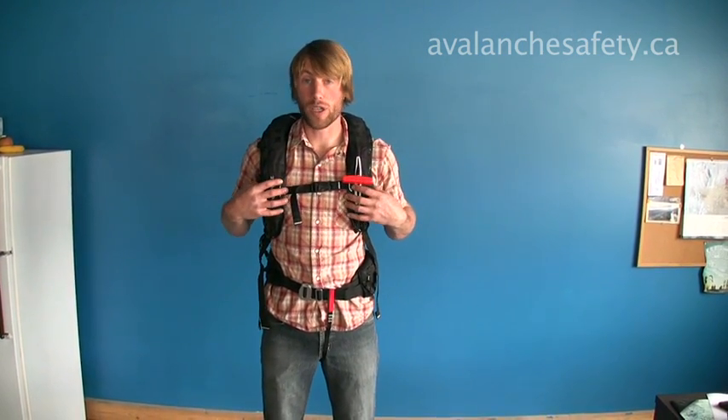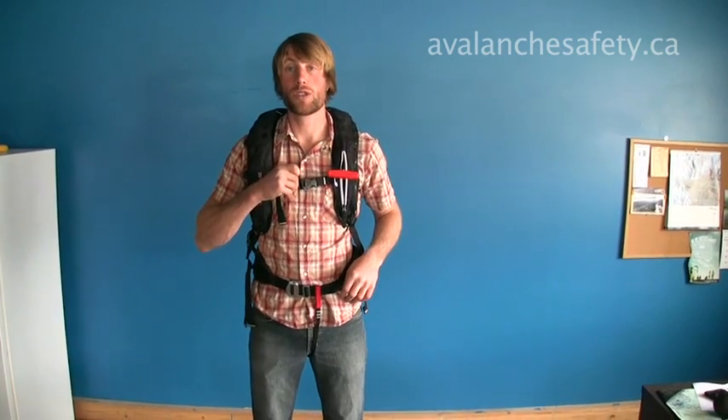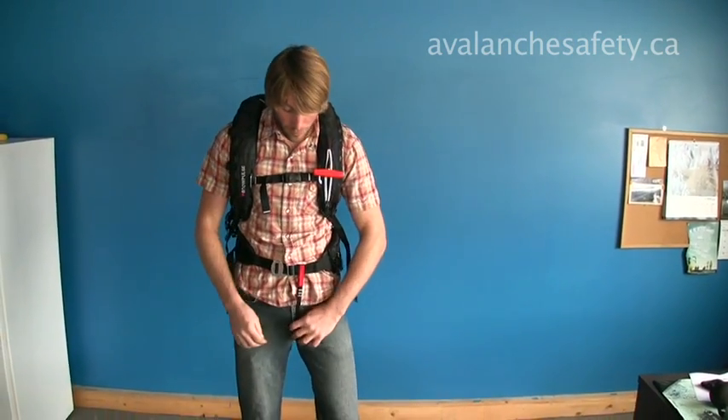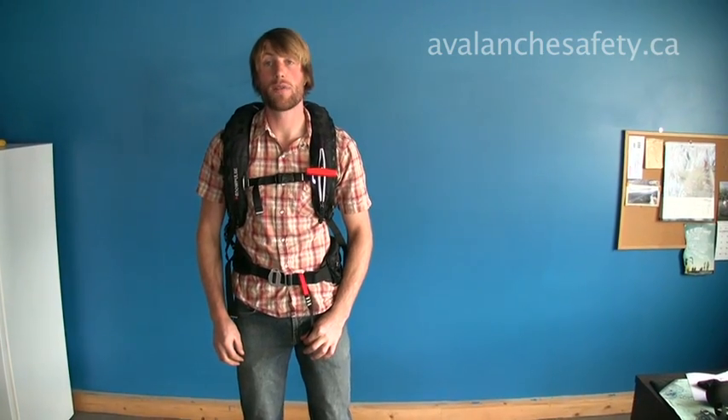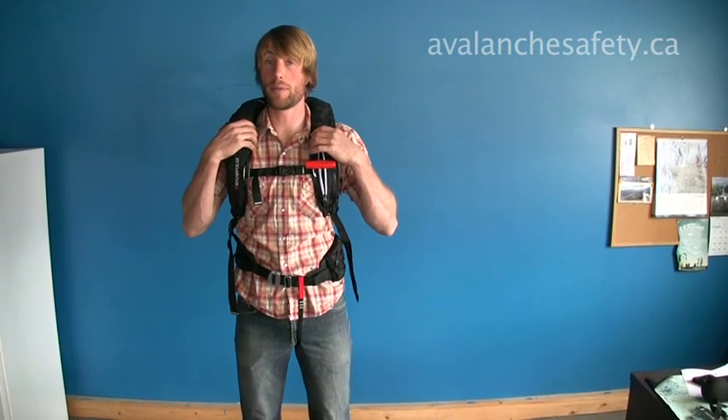With the pack on securely, it's important to have the waist belt snug, chest strap nice and snug, shoulders pulled down. It's also really important to have this leg loop because the pack is going to have an upward pull once it's inflated.